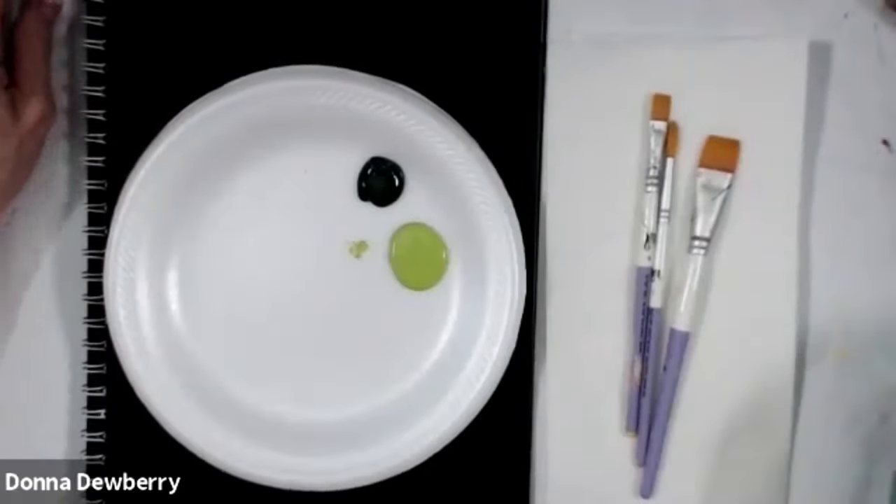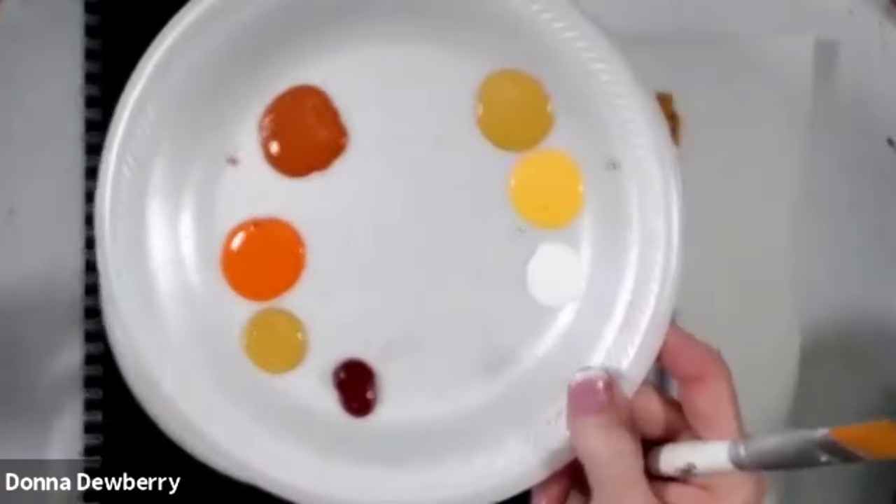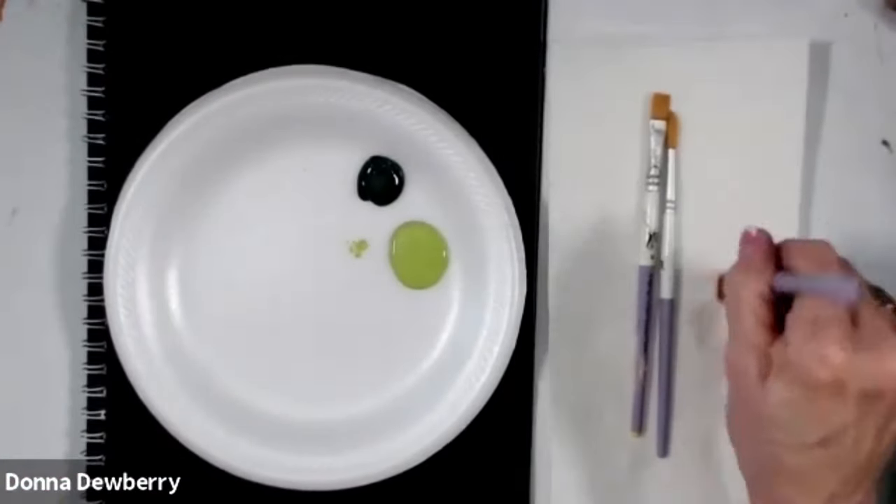Today we're going to do some fall flowers. I'm going to do some bright colored mums for the season.